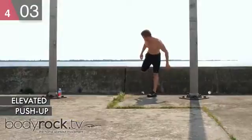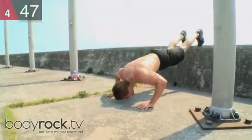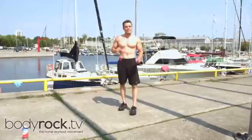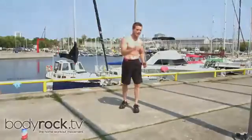Last exercise — elevated push-up. Should feel this right away. Double burn. Thank you for your support — clap, give me a clap. Bang.